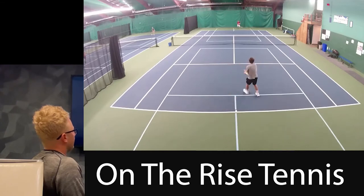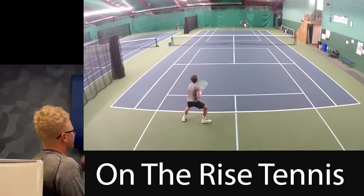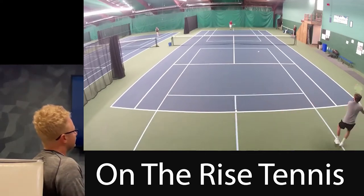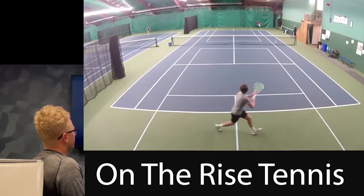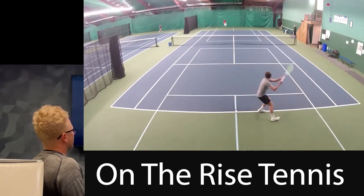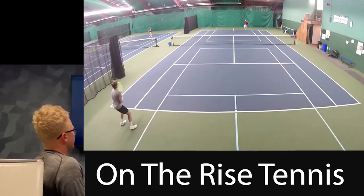Rip that, yeah. Good call, good call. Yeah, down the middle, good turn. Rip that cross, yeah. Cross. Yeah, I might have wanted to go across on that — it was a little easier of a shot.